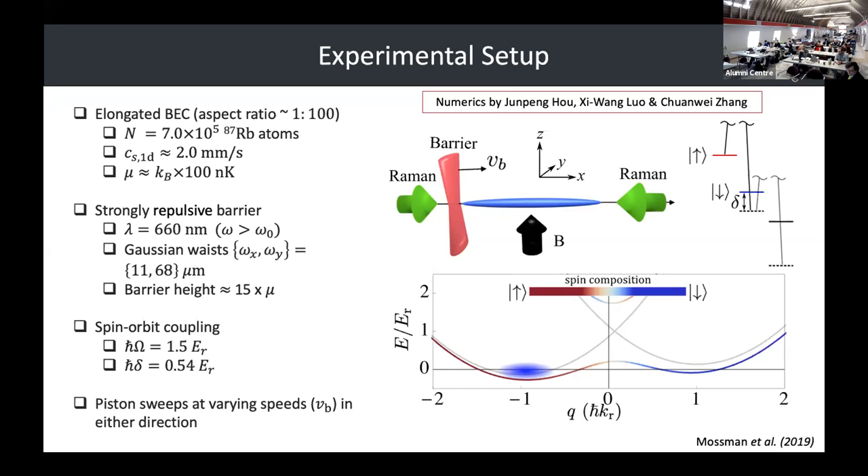We have a repulsive potential — a 660 nanometer diode focused down at the atoms — controlled using a galvanometer, which is a little rotating mirror. This allows us to sweep the barrier across the BEC. We dress our system with this spin-orbit coupling dispersion and then do our experiment.